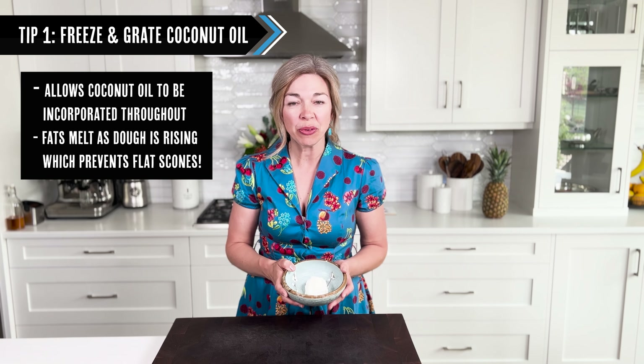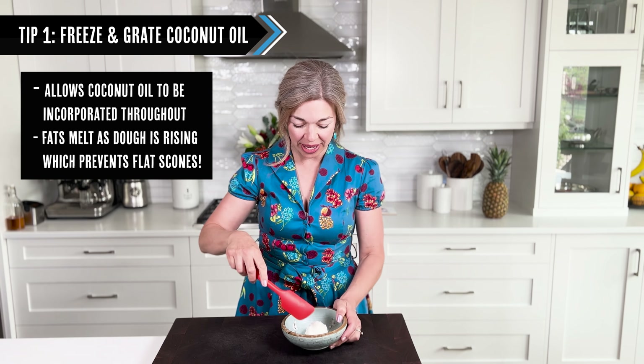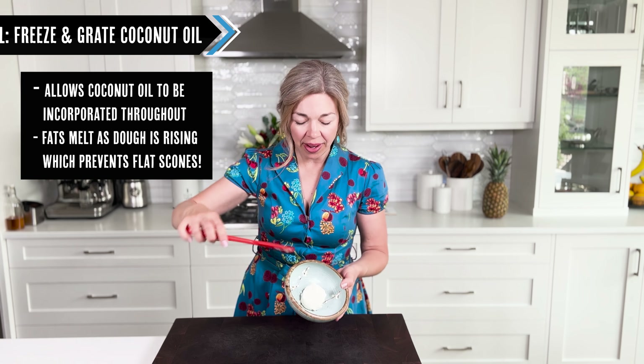The first thing we're going to do is measure out our coconut oil. A great trick is to take your coconut oil and pop it into the freezer, then grate it. Take your measured coconut oil, use a spatula to shape it into a ball, and pop it into the freezer.